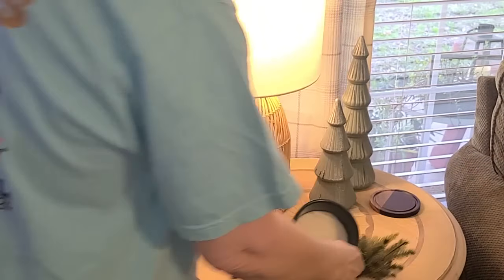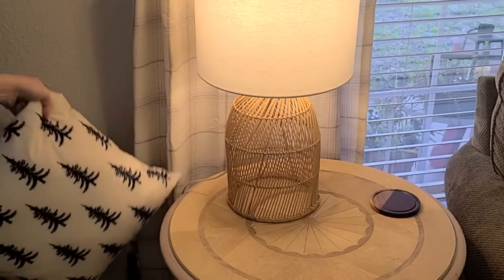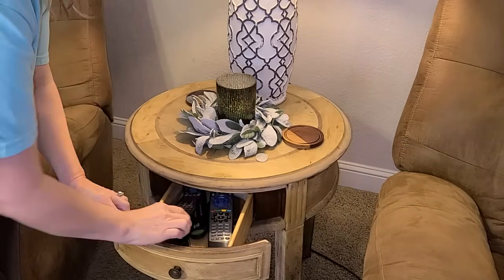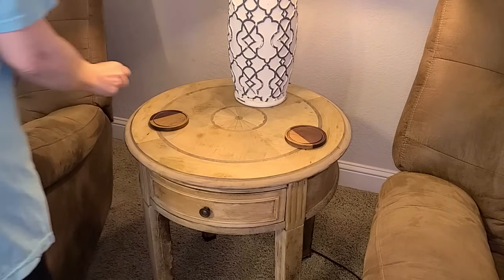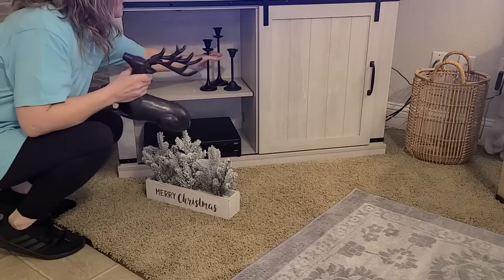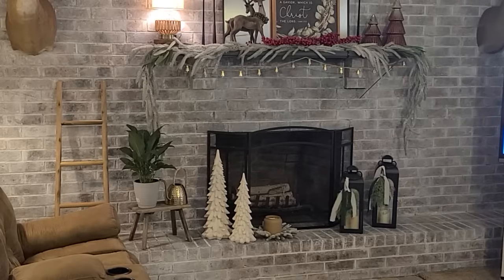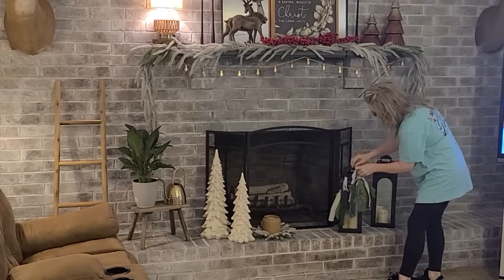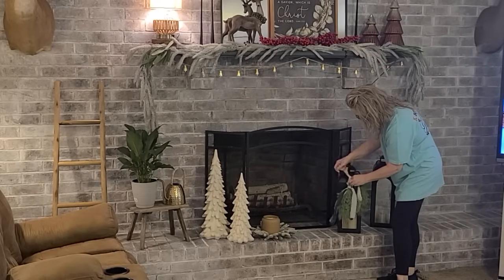You can see the back of this shirt — it says Proverbs 16:24: 'Pleasant words are as a honeycomb, sweet to the soul and health to the bones.' All my grandkids call me Honey, with the exception of one who calls me Nene. My youngest son Jay and daughter-in-law Vanessa gave me this shirt. It's from a boutique called Kay Lane, and I'll put that link down in my description box.